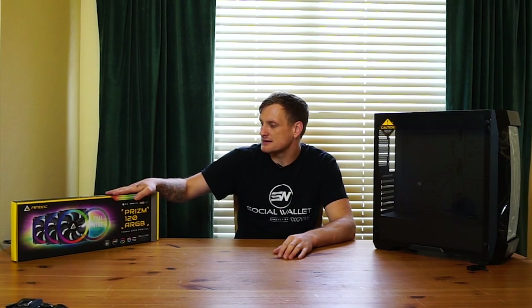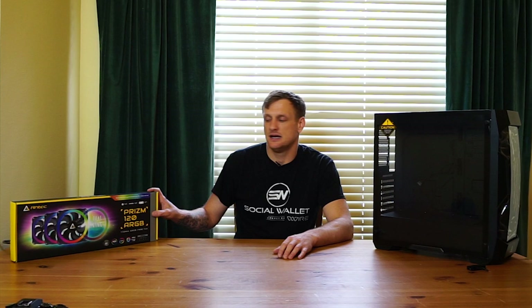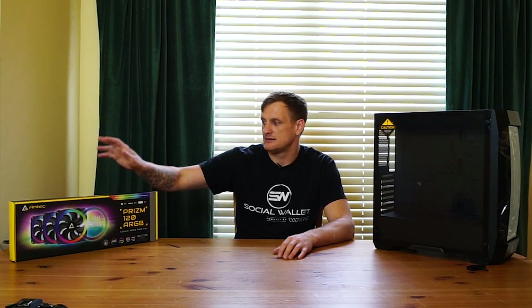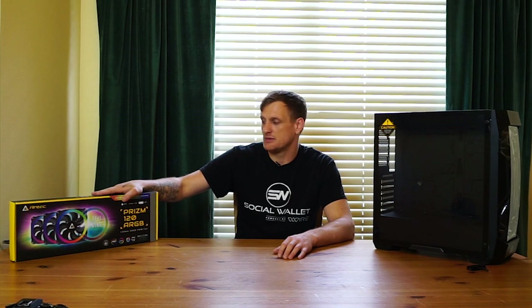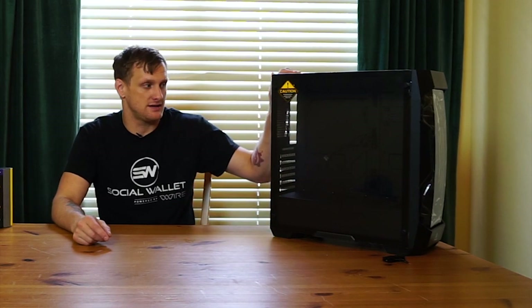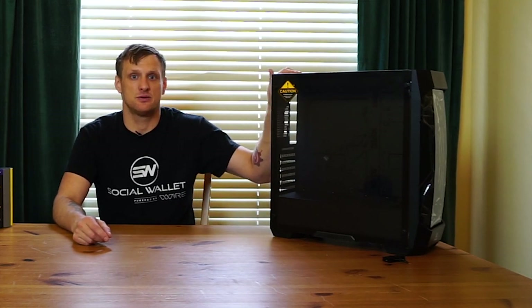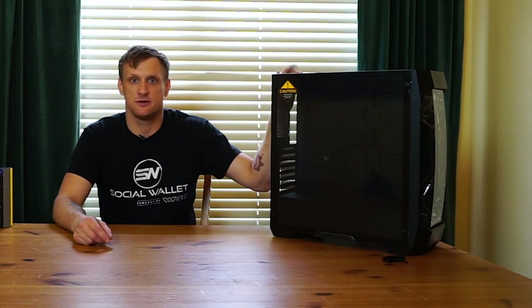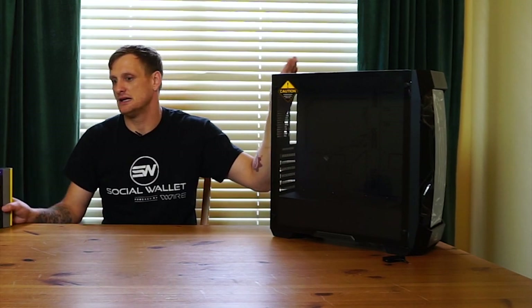So without further ado, let's talk about this little kit. Antech sent it over, so yes, it's not a sponsored video by Antech, but it is a free item. That being said, it is three 120 millimeter fans and two light strips with a controller. And this case over here is actually a perfect example of one you might want to put this into, also by Antech.